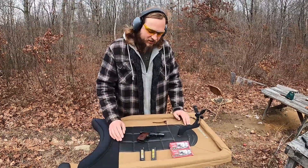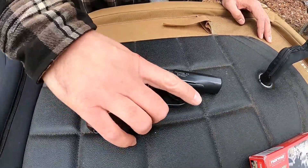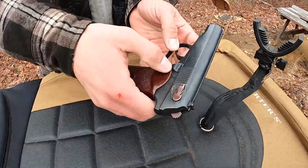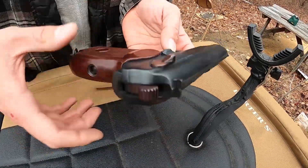Hey guys, it's Mike here, and we are still out at the range, and this time we've got a Cold War pistol — a Bulgarian Makarov. This is a Circle 10 manufactured PM pattern Makarov. You've got your Russian serial numbers, make, year, and factory stamp there.